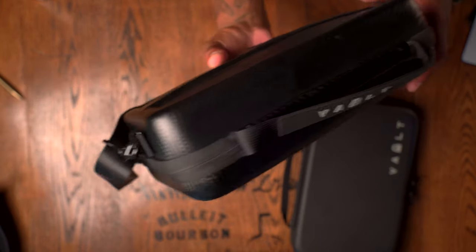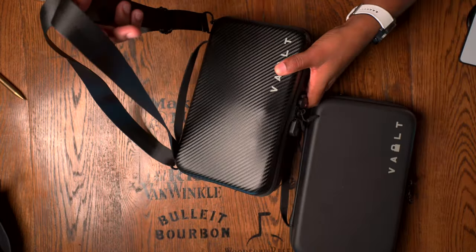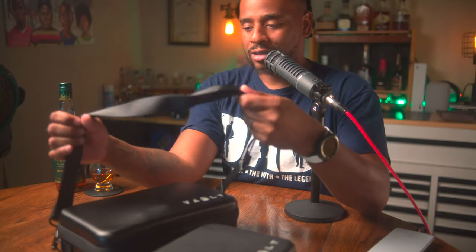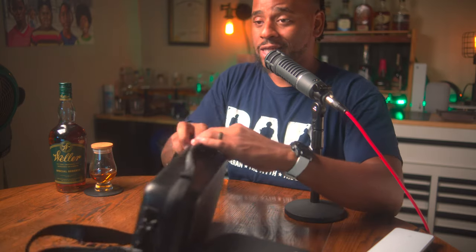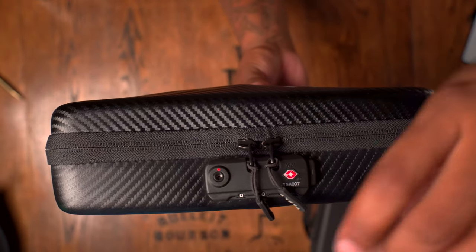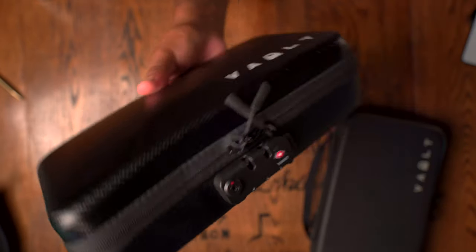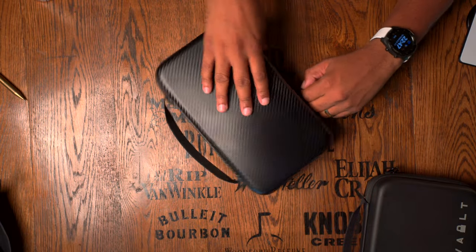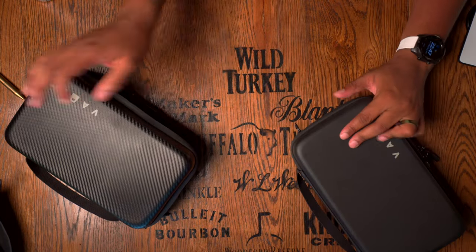It also includes a shoulder strap, though it feels kind of clunky and doesn't provide much shoulder padding — it is detachable, so we'll detach it. Looking at the lock on the outside, it has the TSA-approved lock. You simply push this little button, it releases both zippers, and you can crack this bad boy open.